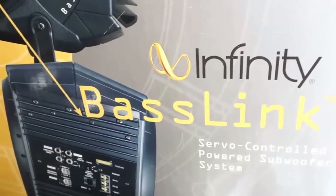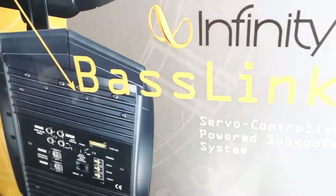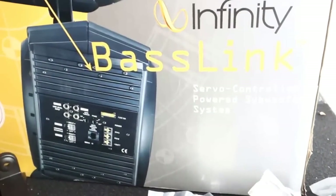Hello YouTubers, I just wanted to do a review on the Infinity Baselink. It's raining today and I'm in the garage — the man garage — but I wanted to go ahead and get this done while I had some time.